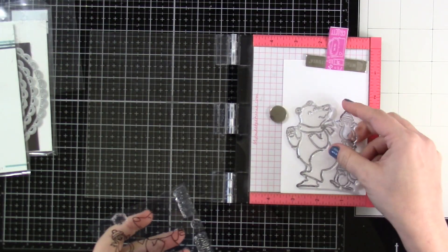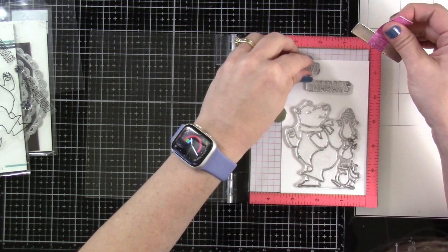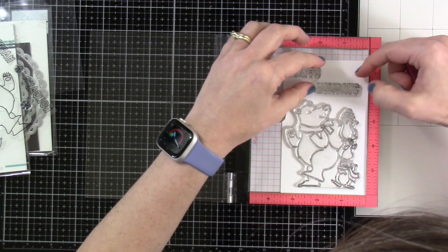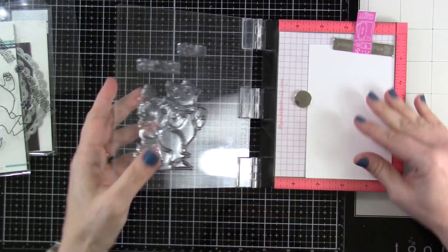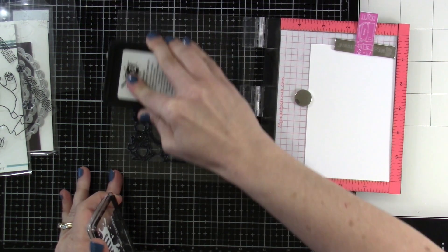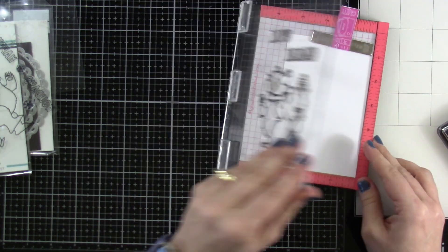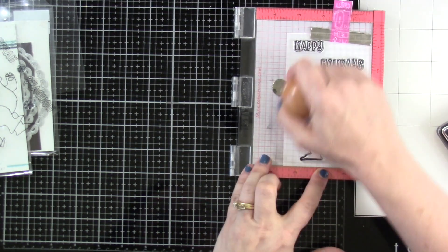So let's do our stamping first. I have some Express It cardstock that I put into my Mini Misti, and I'm taking each of the stamps and we're just going to stick that in there, close the door of our Misti, and then we're going to ink this up with some Blackout Ink by InkOn3. With the Express It cardstock and Blackout Ink, we are going to be doing some alcohol marker coloring. I'm going to use my Olos.